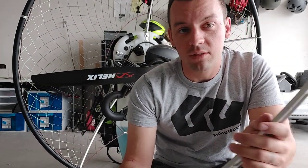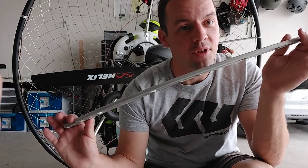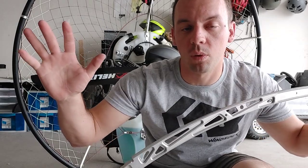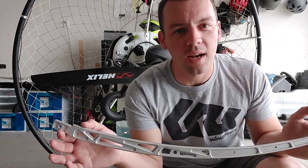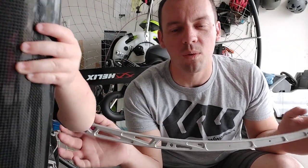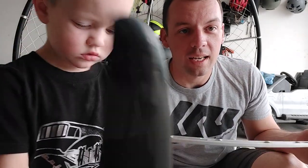Shout out to those guys for quick, fast, really good customer service. I'm super happy to have the new spars. These have less of an arc to them, so the hoop is actually further forward and it gives you a larger clearance between the propeller and the hoop. If you crash your gravity, it's a super tough paramotor. I'm very pleased with how well it held up to the crash. It was a pretty hard hit and I broke one spar and a prop, and the hoop didn't even bend. That's pretty impressive.